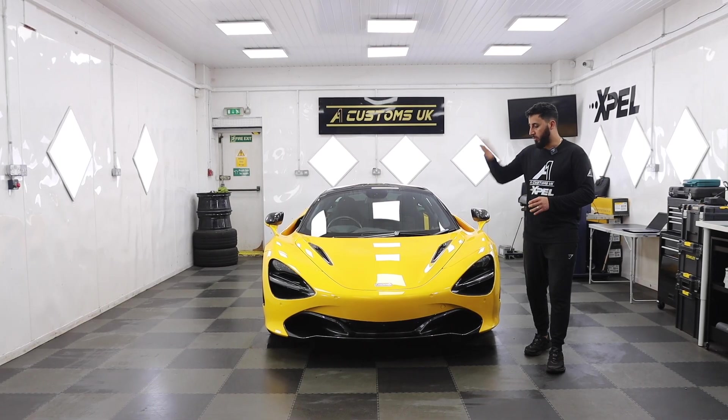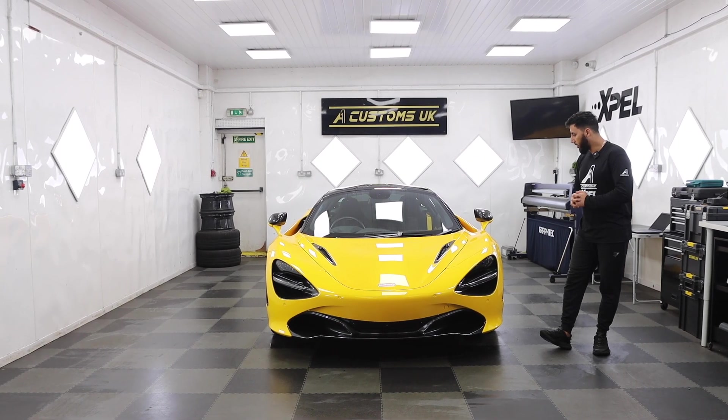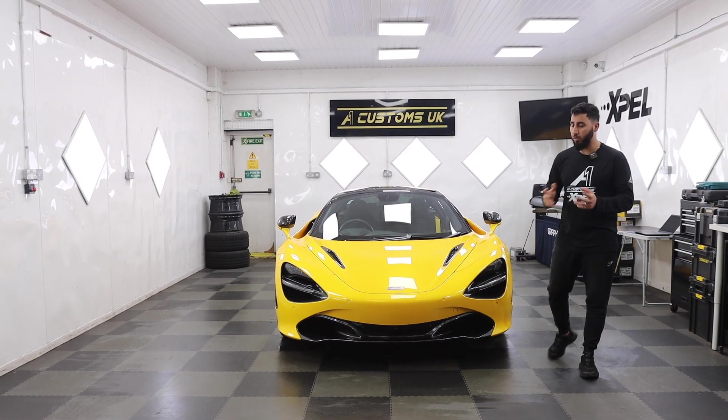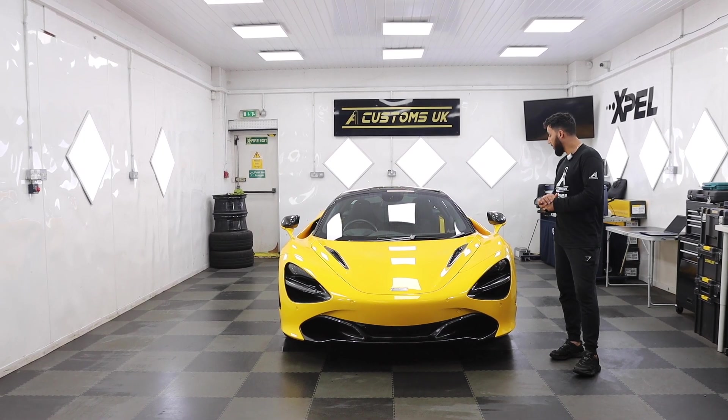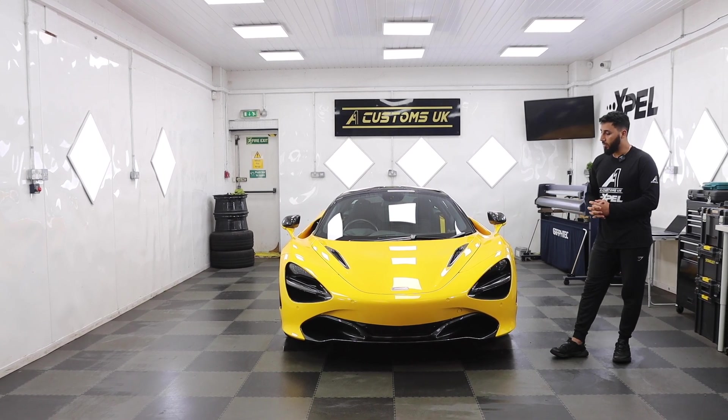What's up everyone? Welcome back to another video. So today we have this beautiful McLaren 720S, which is in for paint protection film. This car belongs to one of my really good friends. We've done a few cars for him in the past, but recently he just purchased this one, this beautiful toy, as you can see in this beautiful yellow color.